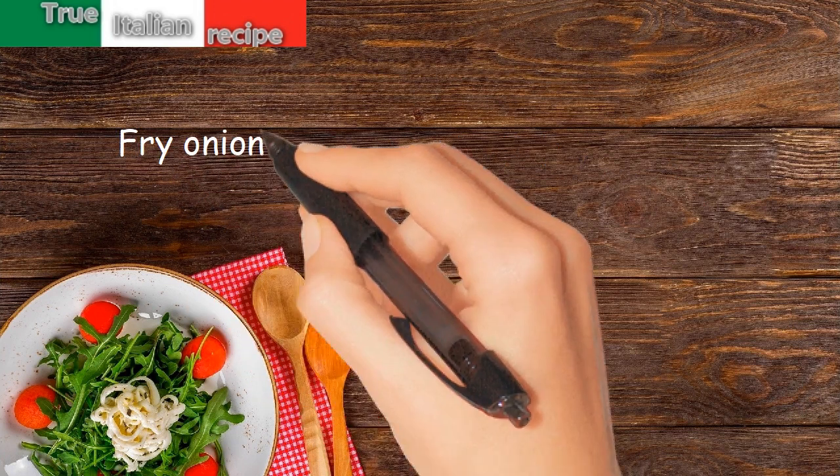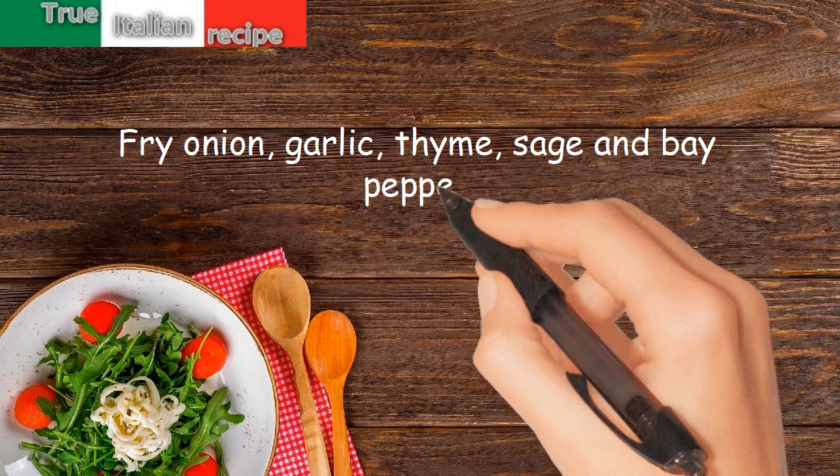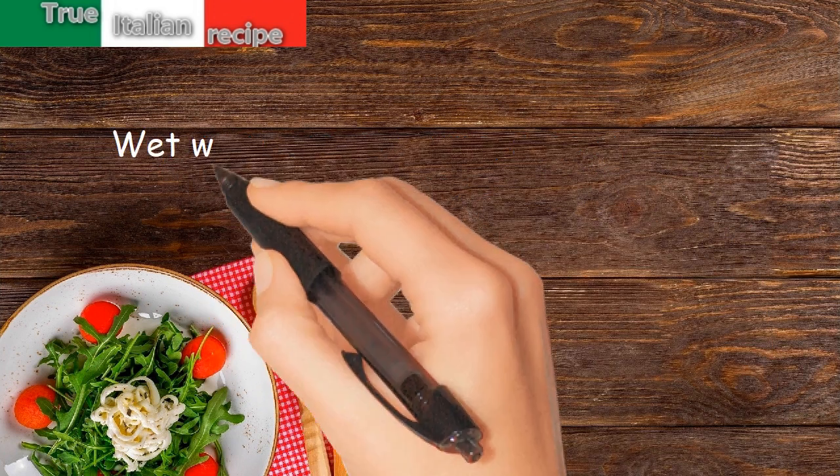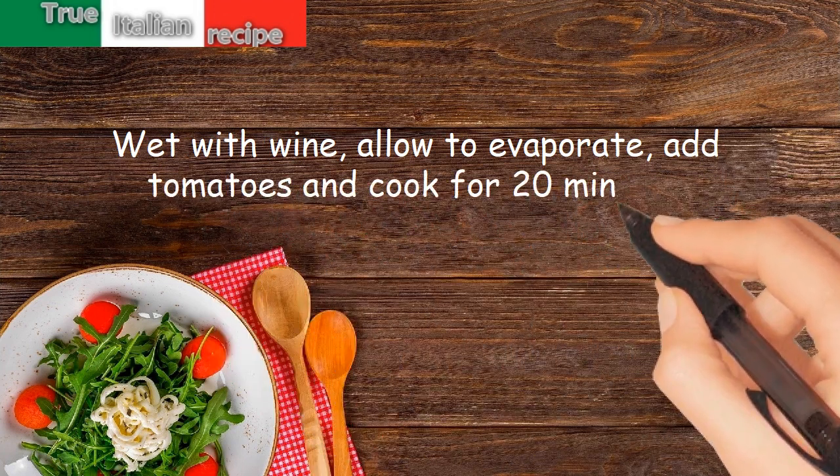Fry the onion, garlic, thyme, sage, bay leaf, and pepper. Wet with wine and allow to evaporate, then add tomatoes and cook for 20 minutes.